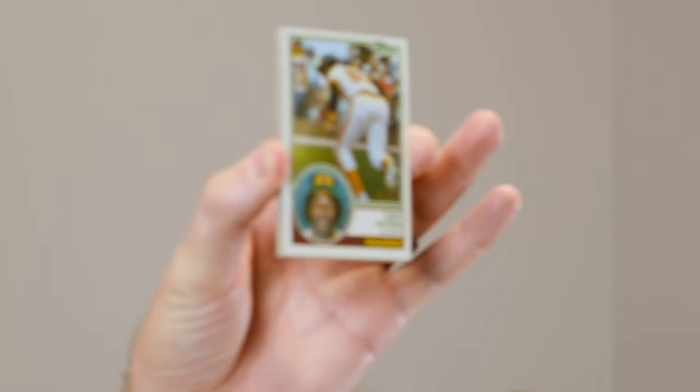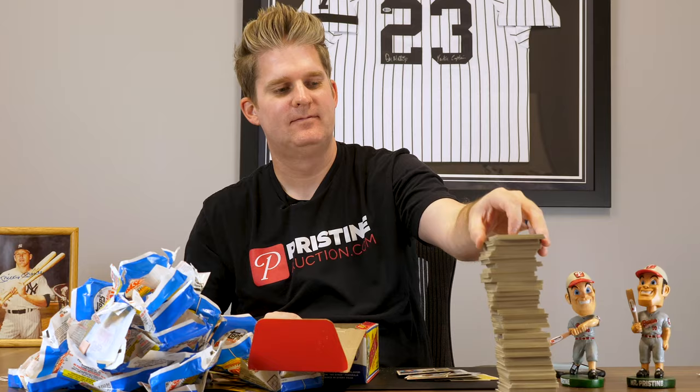Oh, there it is! Tony Gwynn rookie! That color looks sharp on that one. It's gotta be at least a nine, I would think — maybe centering a little bit, top to bottom. But we hit all three! That's the good news. That's it.